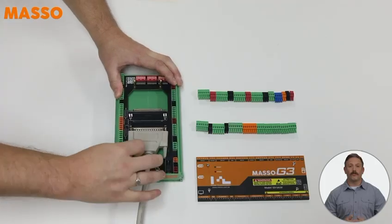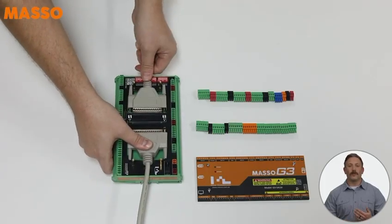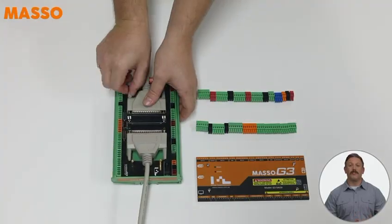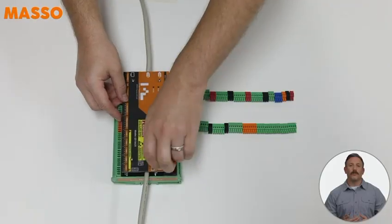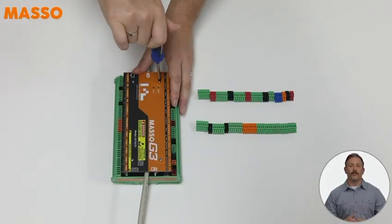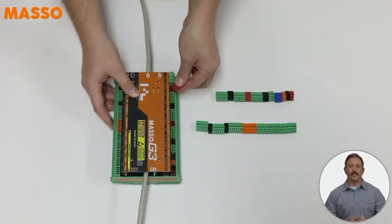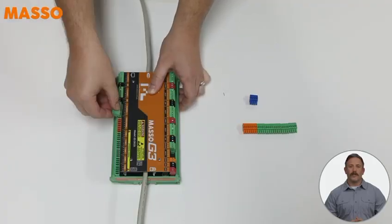Now connect your two 37-pin cables to the module. They're keyed as well, so they'll only go into the correct ports. Tighten the thumb screws to lock them in. Next, reattach the acrylic cover you removed earlier. Use the same four screws to hold it in place on the machine side module. Finish up by grabbing the screw terminal plugs you took off the Masso Touch and plug them into the matching spots on the machine side board.